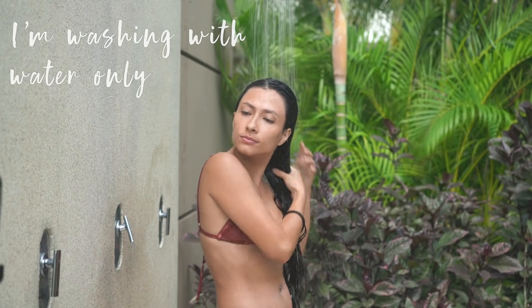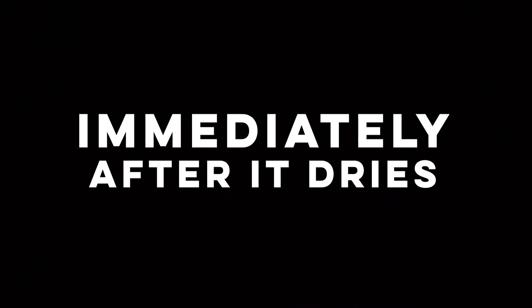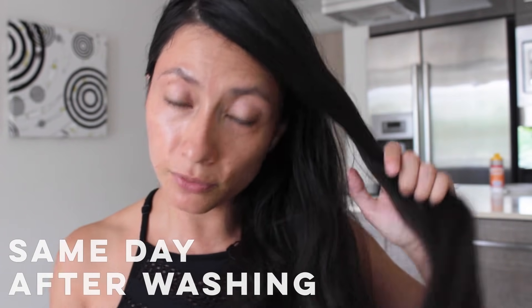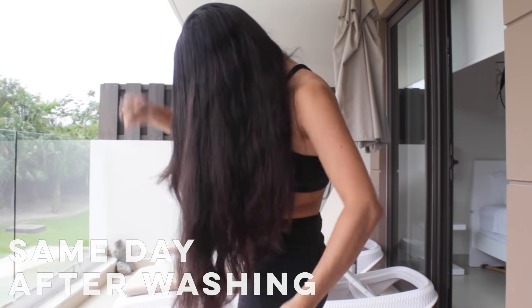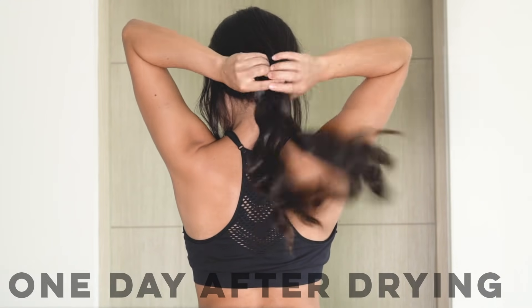Good morning. I survived. It smells like beer. It's still wet. I'm washing my hair with water only. The mask is really light and easy to remove. I want to show you what my hair looks like immediately after it dries, and then what it looks like a day later with overnight braids on. The big thing I'm noticing right now is that my hair is really, really soft and super easy to detangle. I cannot notice any difference in shine right now, but I think that tomorrow after I go to sleep with a braid, we will be able to see things better.